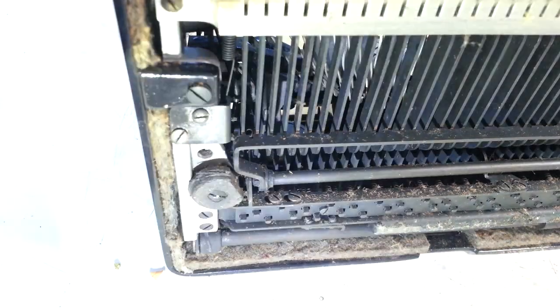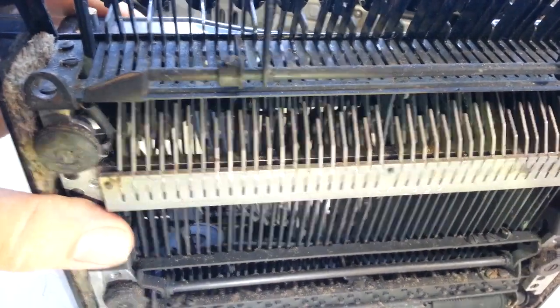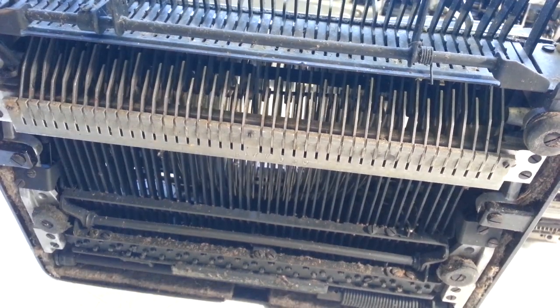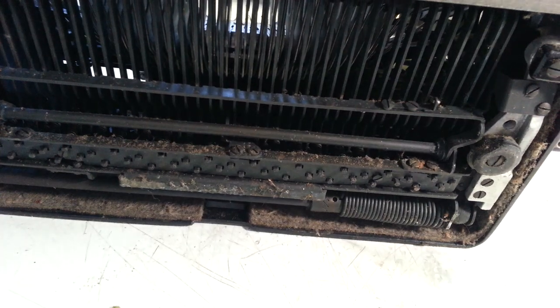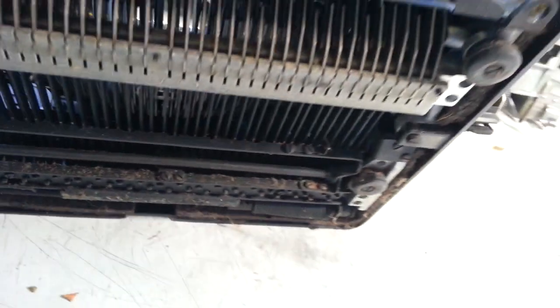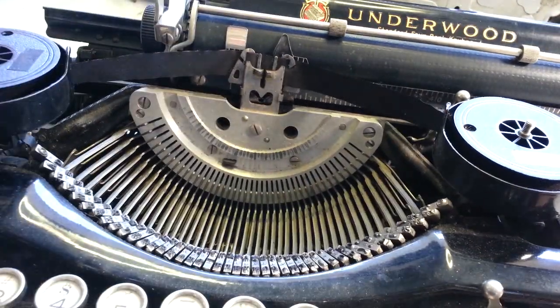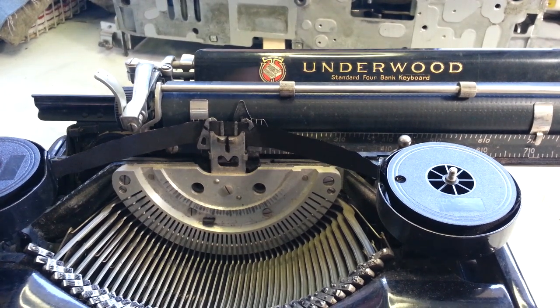On the bottom, the feet don't look too bad — I've seen worse, and all four are here, so that's a positive thing. The machine is just dirty, just grungy — all this stuff in here is pretty grungy.